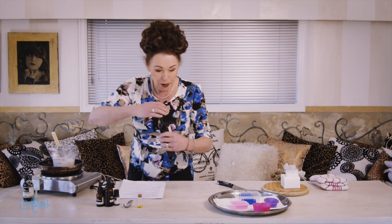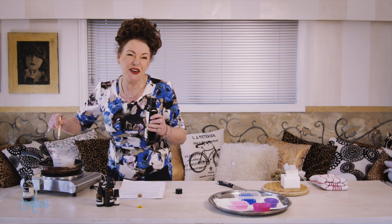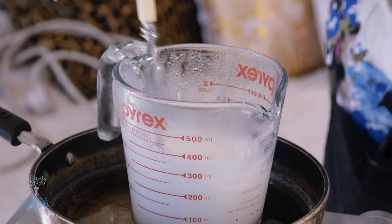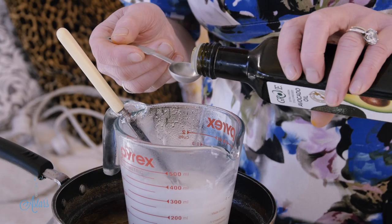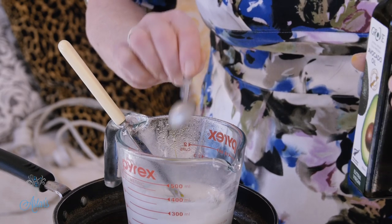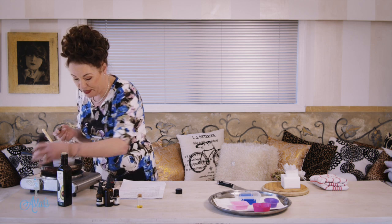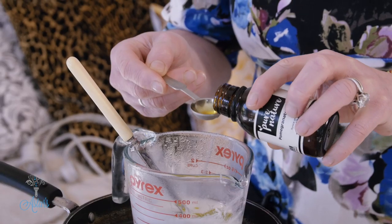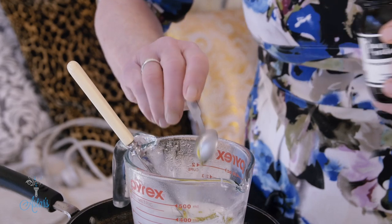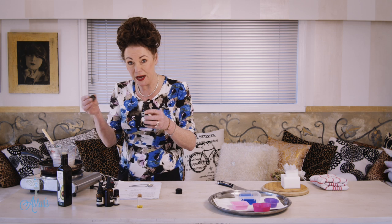The recipes are all on the site so you can check those. Once the soap is all melted — it takes around two to five minutes to completely melt — I'm going to put in a teaspoon of olive oil, or you could use avocado oil or whatever oil you want. Then I'm adding a teaspoon of pomegranate oil, which is very nourishing.